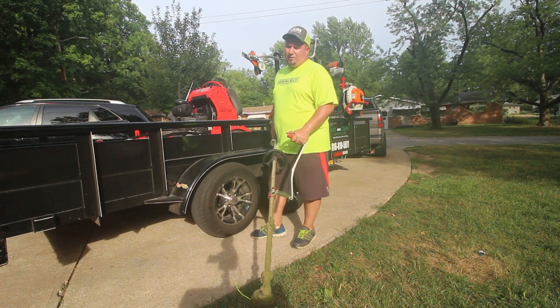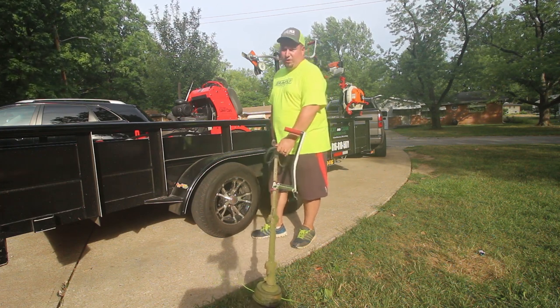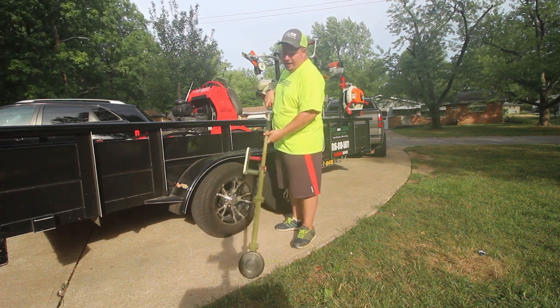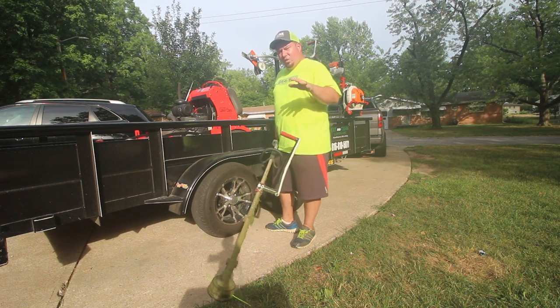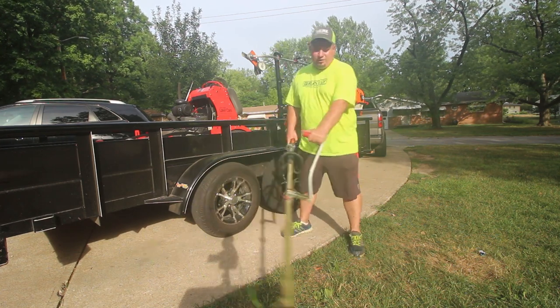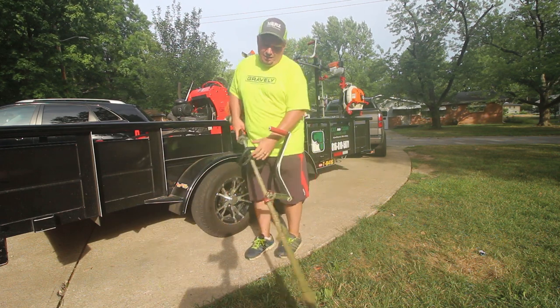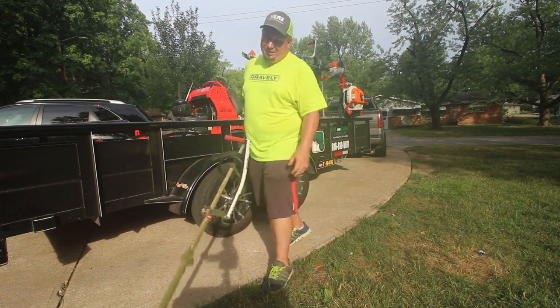I was thinking about removing the grip on the edger, and I still might, because I can still edge by grabbing under the shaft. But I can see this coming in so handy when you're taking on big wide areas — your swath is huge with this. Like Randy was saying, you're not hunched over, and at the end of the day, lower back pains will get you.